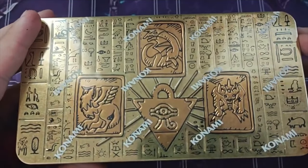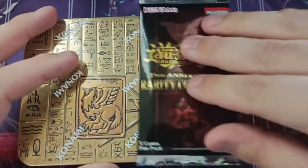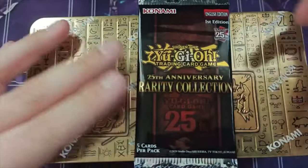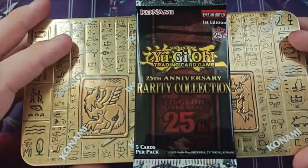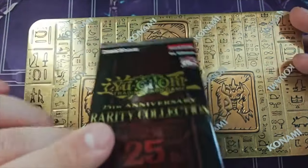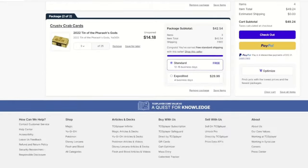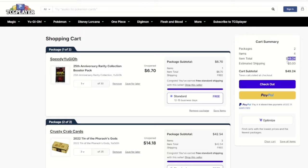We got three of these tins and there's three packs per tin, so we're going to open nine packs. We still had a little bit of budget left, so I decided to buy one more pack of Rarity Collection 1, just because this has hand traps and could give us a third Endier Servant. For three 2022 tins and one pack of Rarity Collection 1, the total price ended up being $49.24.